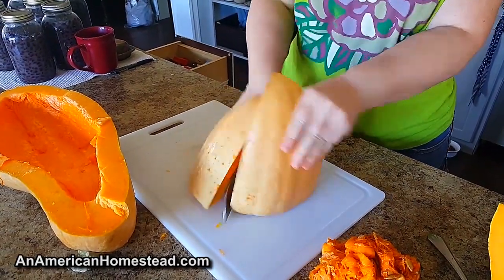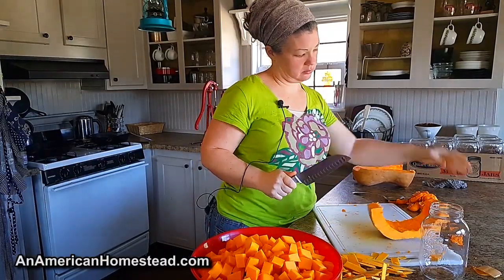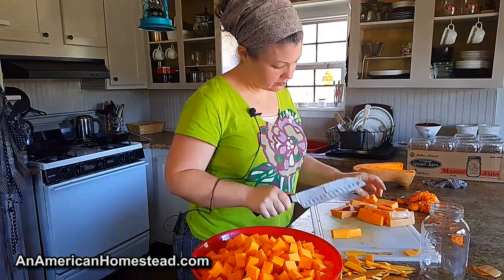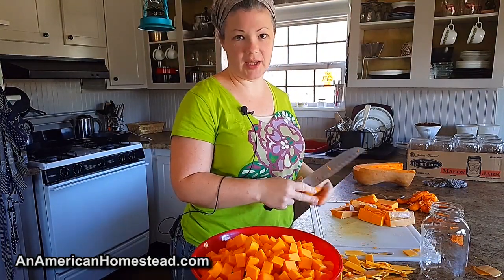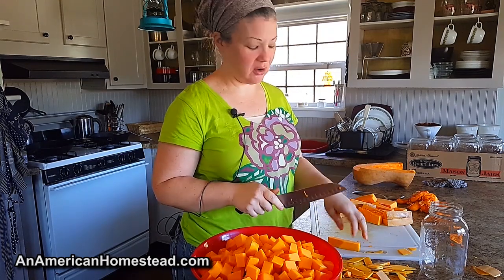Thank you for joining us. I decided to get some of my winter squash in the canner today. As you can see, it's a great big squash and we love these squash, but I usually can a lot of it just because they're so big and it won't keep in the cooler for very long. So I like to can it.